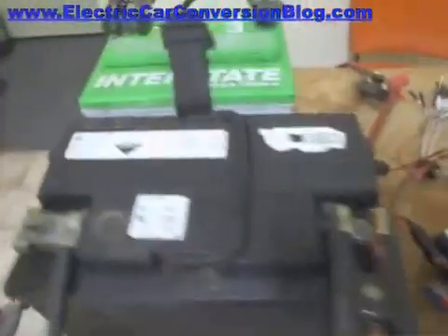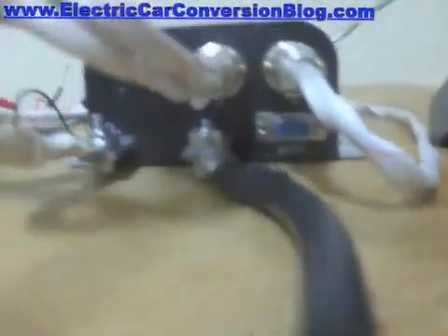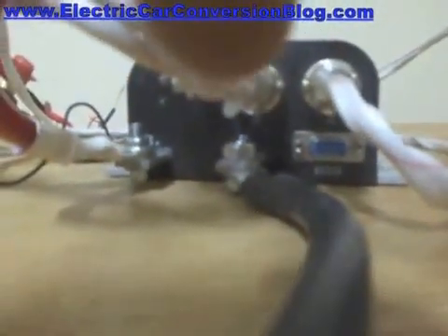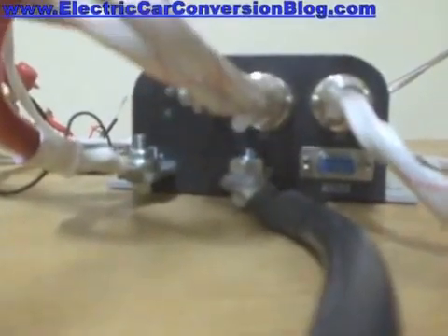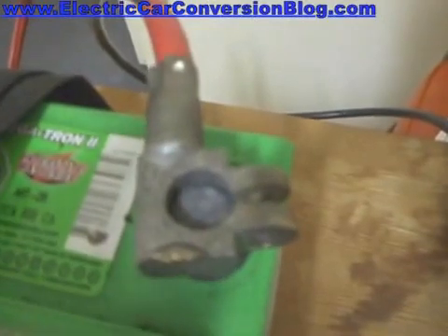So let's start off with the battery pack — let's start off with the negative terminal of the battery pack, and that connects via this cable to B-.